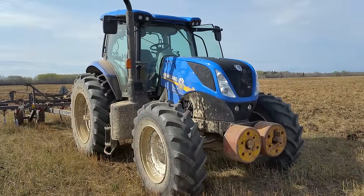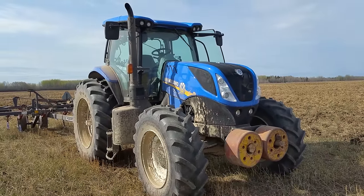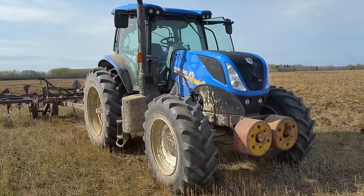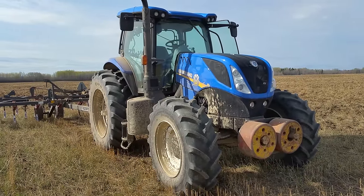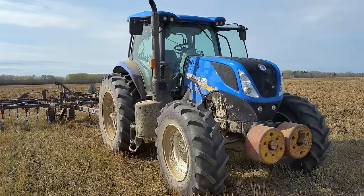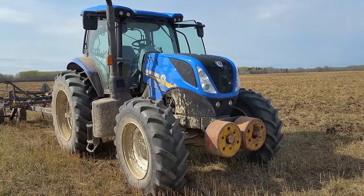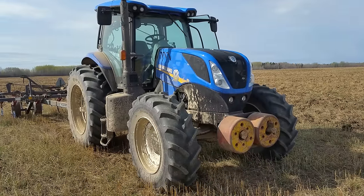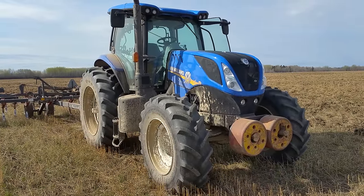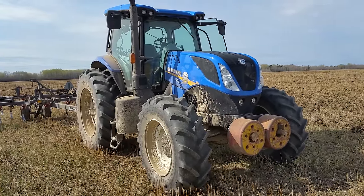We looked at several types - Massey Ferguson, John Deere, and Case/New Holland, which are pretty much the same tractor anyway with different color paint. John Deere didn't want to deal with us - the rep couldn't be bothered to give us a price or come out and look at our trades. I liked the look of the Massey and would have happily had one, but they couldn't quite compete on price. The New Holland dealer is about an hour away while the Massey dealer is at least three hours away, so we went with the New Holland.